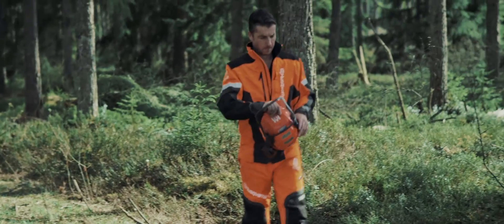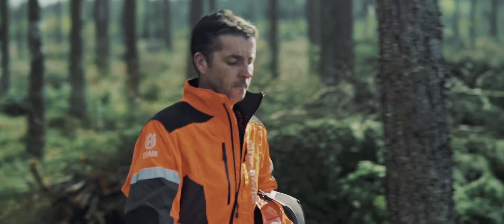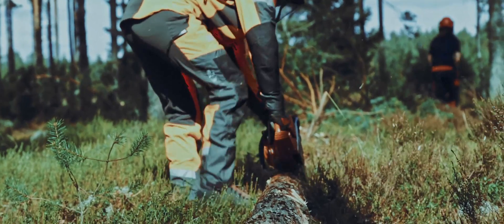I usually work in the forest. I've just been using the new Husqvarna X-Cut chain in a few different situations. I put it through some hardwood logs, some oak. It was very smooth, efficient clearing of the cut, of the sawdust. Very good all around.